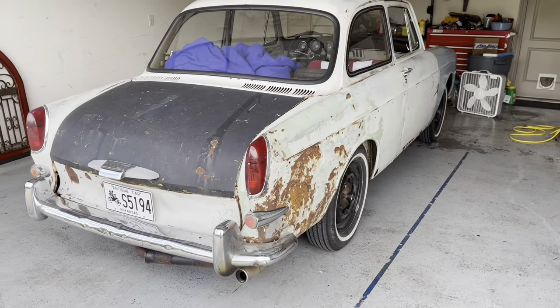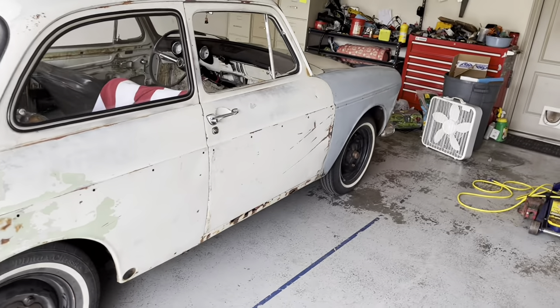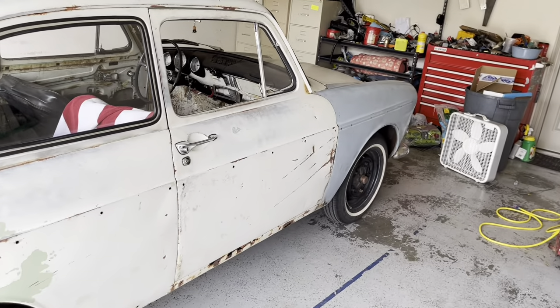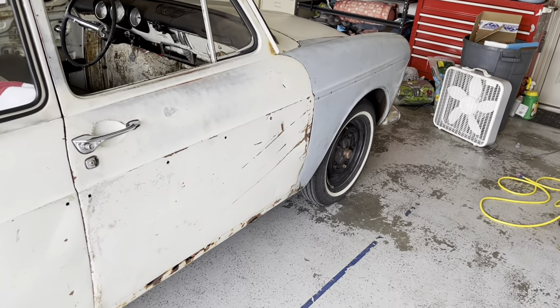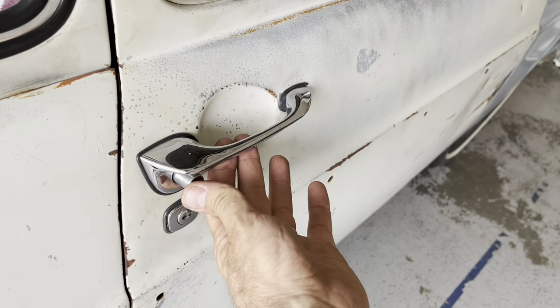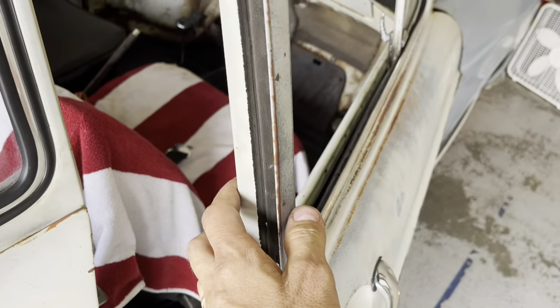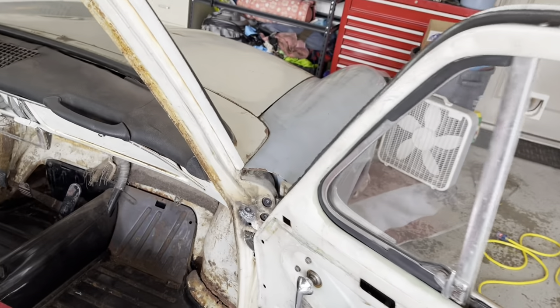Hey everybody, future David here. Whenever I'm able to get some of Aaron's time — which he is always willing to give, but really probably shouldn't because he's so freaking busy — I always try to maximize on that time and get as much done as I can. Consequently, I wasn't getting all the shots I should have while I was there getting this work done.